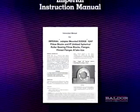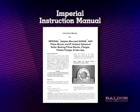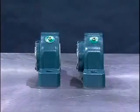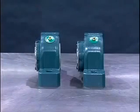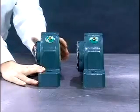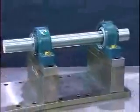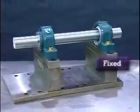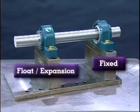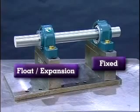An instruction manual is supplied with each adapter mounted bearing and should be read prior to mounting. All applications require a 2-bearing system to operate properly. The Imperial product line is offered in both fixed and float or expansion. The fixed bearing should always be mounted first and is typically mounted on the drive side of the application. The float or expansion bearing is mounted last for positioning purposes.